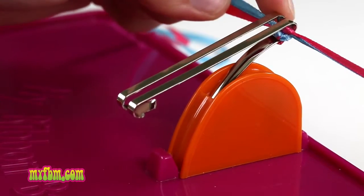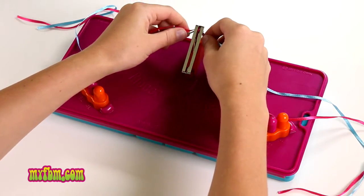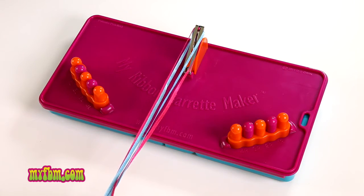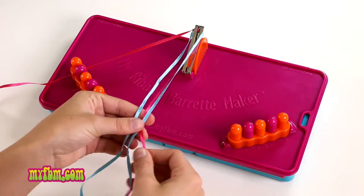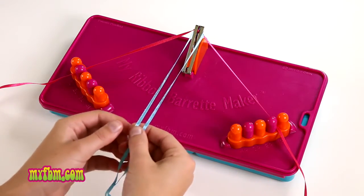Pull your knot up towards the top of the barrette and pull it tight. If your knot slides down, that's okay — just pull it up towards the top again. Now when lining up your ribbons, the same color should be on 1L and 1R.